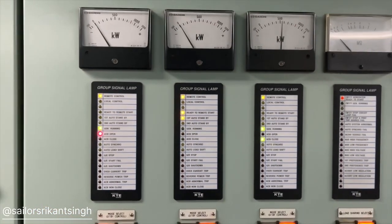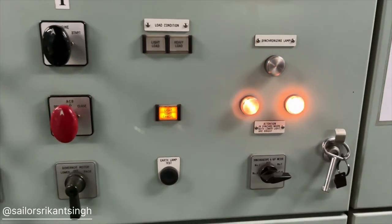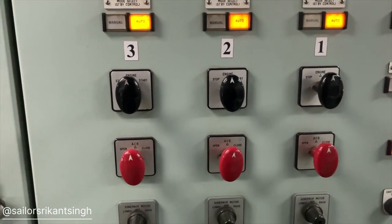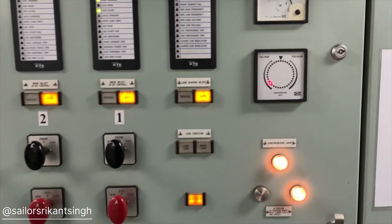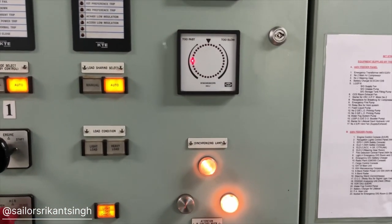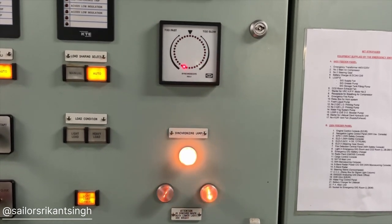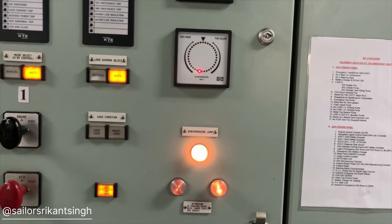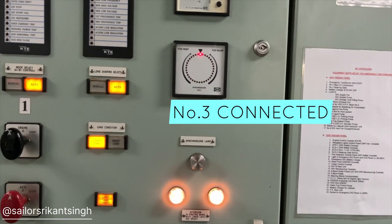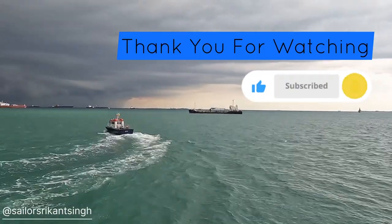Now we'll see how you can take load using the synchroscope and phase sequence meter, or using the lamp method. We'll put everything in manual and connect number three generator — we have switched on our synchroscope and lamp and selected number three. Now the ACB close command has been given to number three generator, and you will see that the synchroscope will slowly turn clockwise, and when it reaches 12 o'clock this generator will get connected. You can see how the lights are glowing — the downside lamp on, and the upside phase sequence meter. It is trying to go to 12 o'clock and then it will connect. Number three is now connected. Once it is done, you must switch off the synchroscope because it can damage it.